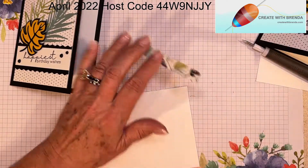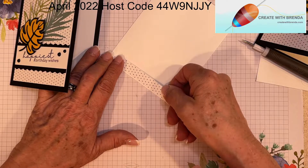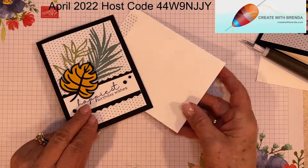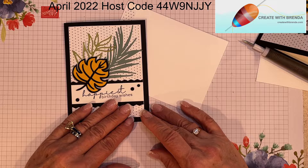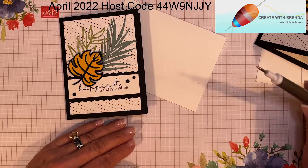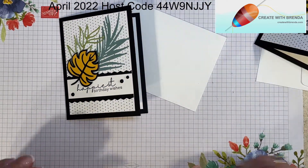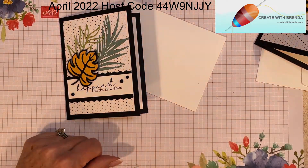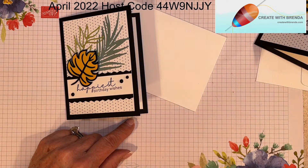On the inside is 'being awesome is just your thing.' And as always, there is the rule here at Create with Brenda — no naked envelopes! I'm adding adhesive to the paper strip and placing it on the envelope for a coordinating look. Be sure to comment and like on this video — I love reading the comments and it helps grow my channel. If you're not a subscriber, please subscribe by pressing the button below. Have a great day everybody, and until next time, bye bye!